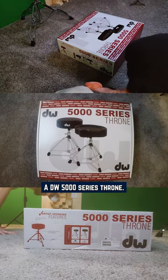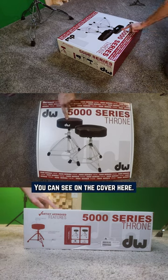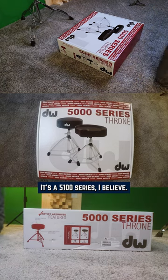A DW 5000 series throne. This thing comes in two options, as you can see on the cover here. The one I got is the round one that I'm pointing at. It's a 5100 series, I believe.